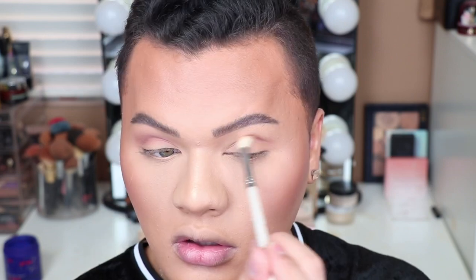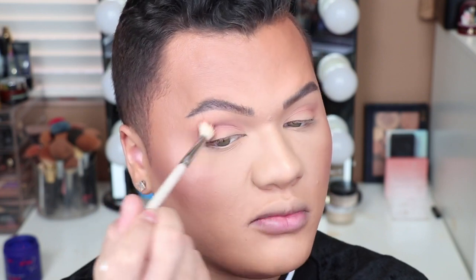This is a MAC 224 brush. For primer today, I used my Tarte Shape Tape and just set it with a bit of powder. It actually goes on pretty pink — it definitely doesn't look as pink in the pan, but I don't mind the color it's coming off on the eyes. It's actually really nice and pretty unexpected, but I don't mind it at all.